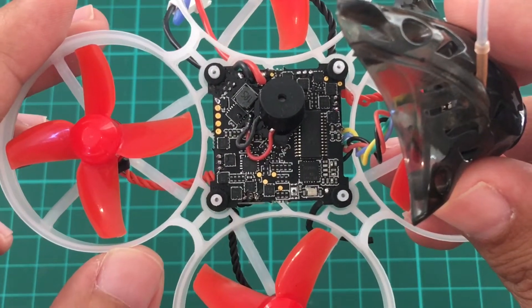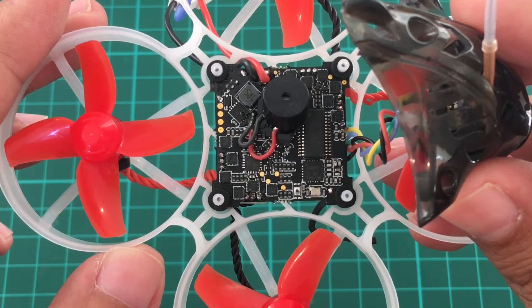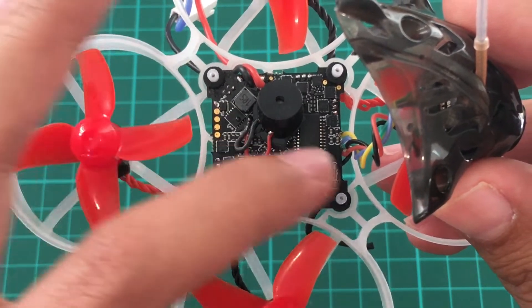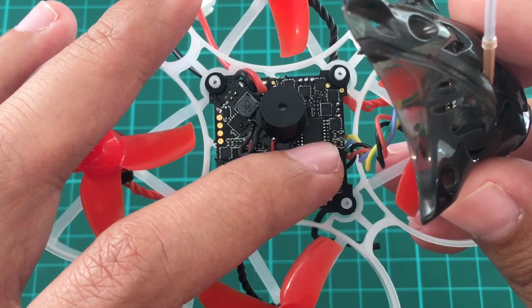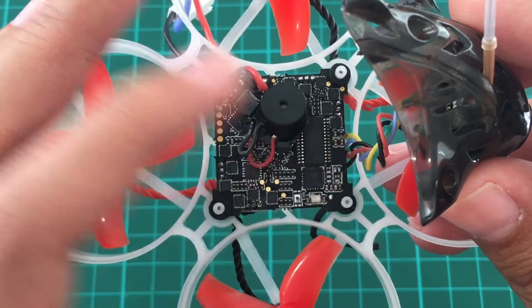This is the FC. It's a Crazy Bee F3 Pro and it's capable of both 1S and 2S. It's got a buzzer, provision for LED, and it has OSD and smart audio. There are three colored wires there, aside from the black and red — there's the video in, video out, and the smart audio.